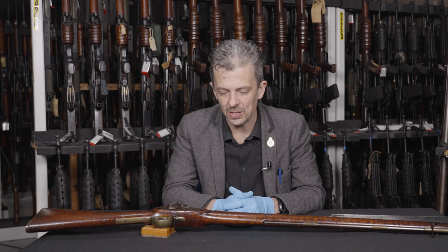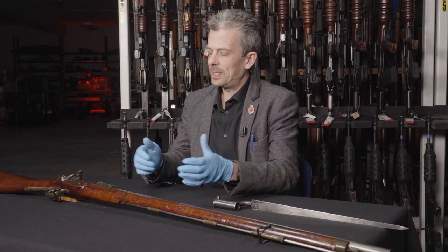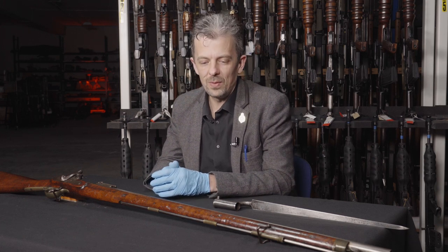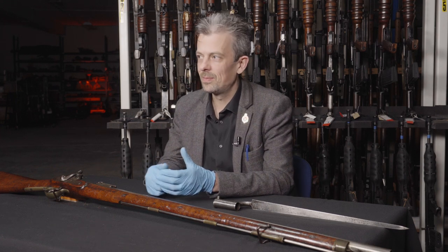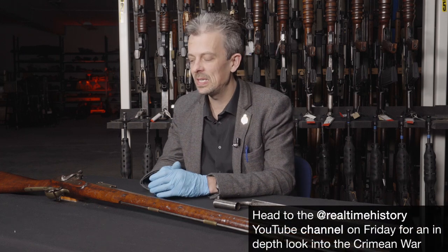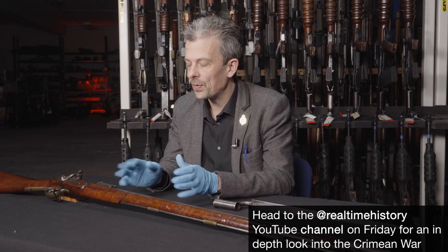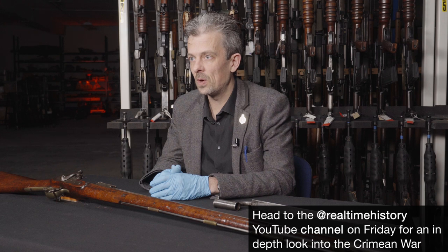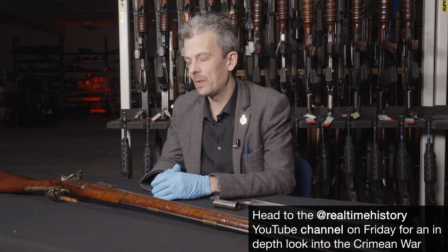I'd go so far as to say this is the most successful British military firearm for its length of service, because you're looking at only four years of service before this thing is just gone — not even relegated to second line use. Considering how successful it was and how critical it would have been to the British success in the Crimea, it's a pretty significant historic firearm.